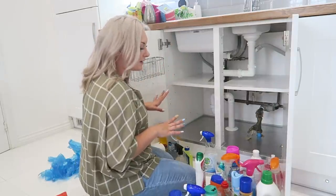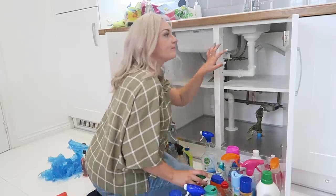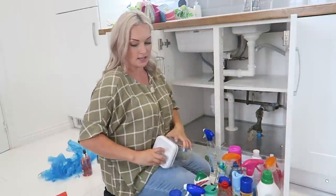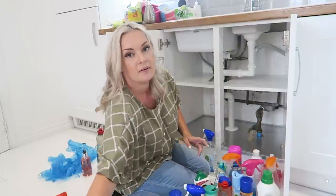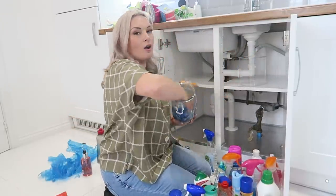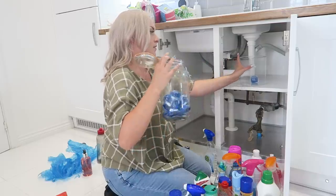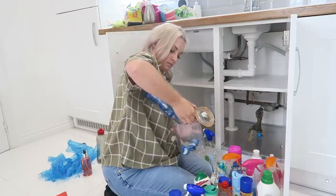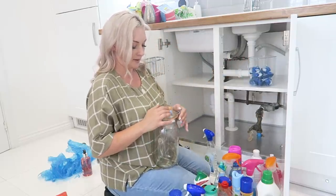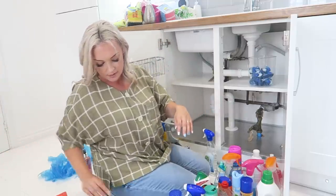Everything is now clean under here, so now I'm just going to organize putting it all back in the most effective way. I'm going to start by sorting out some of the bits — I'll grab one of these containers and move my laundry tablets into them, because these are a lot smaller and I don't need anything as big as before. I also don't like the idea of a ton of glass being somewhere my kids can reach.